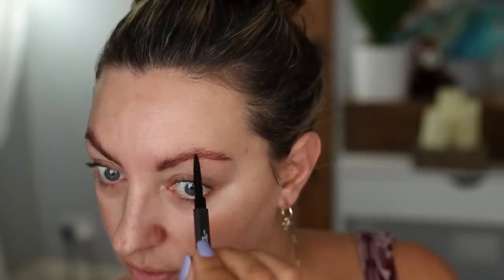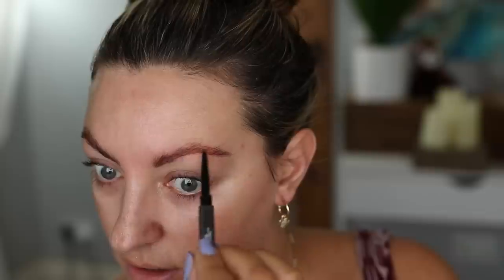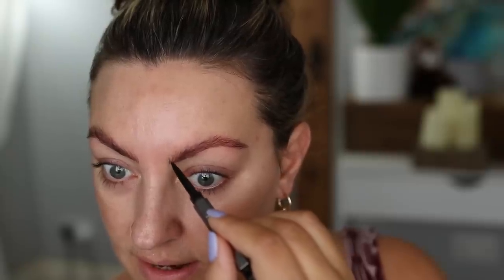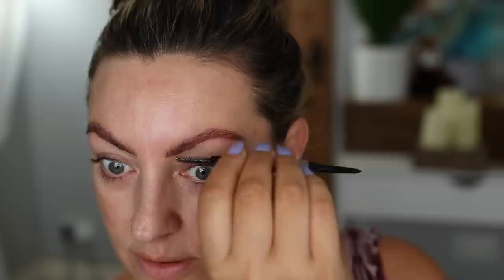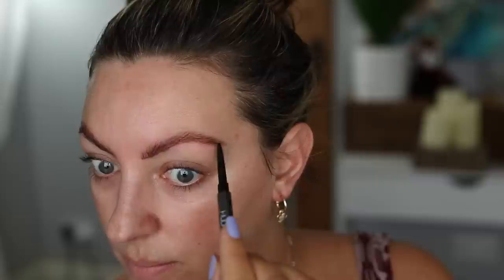Starting off with brows — my brows have been laminated probably two to three weeks ago now so they still have plenty of hold in them. I didn't need to use any gel or any brow holding products, just a slight bit of filling in any sparse areas and gaps and giving them a brush through. They will stay wherever I put them — a quite light, fluffy, natural brow.